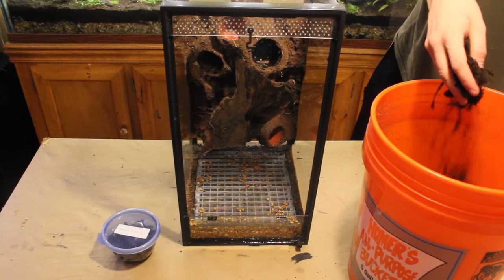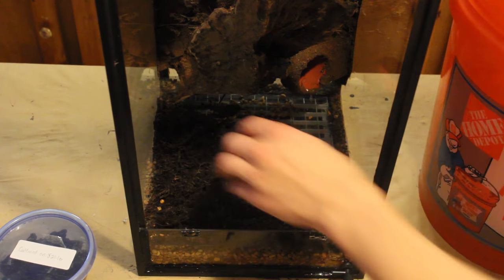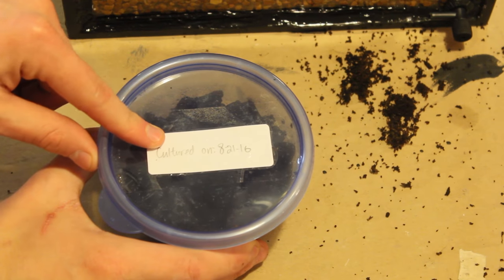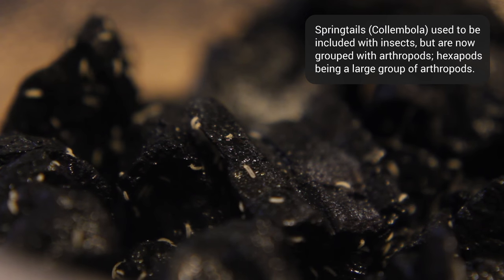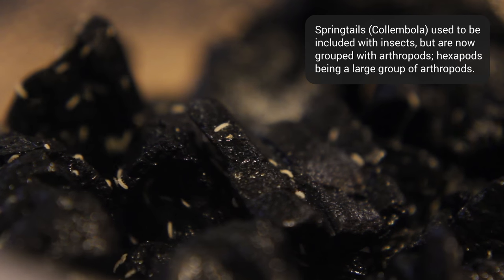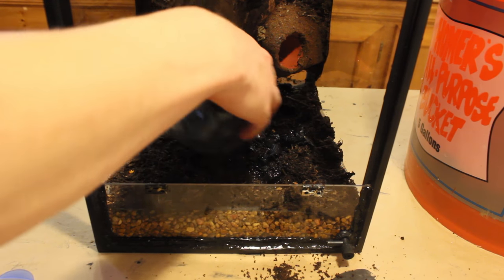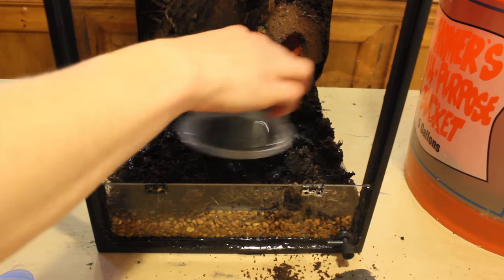To begin, I like to add a thin layer of substrate. Afterwards, I will add a culture of springtails. In a nutshell, springtails are a tiny white hexapod that decompose organic matter. They are crucial for the success of your vivarium because they eat mold, help naturally fertilize the substrate, and much more. They can even be used as an alternative food source for smaller animals such as dart frogs. There are various ways that you can add springtails to your vivarium, but for this application, I will simply dump an entire culture in.